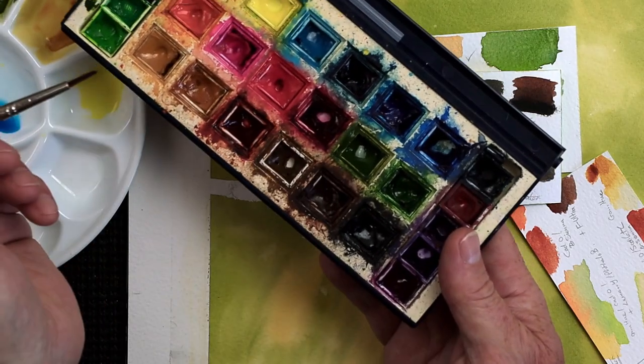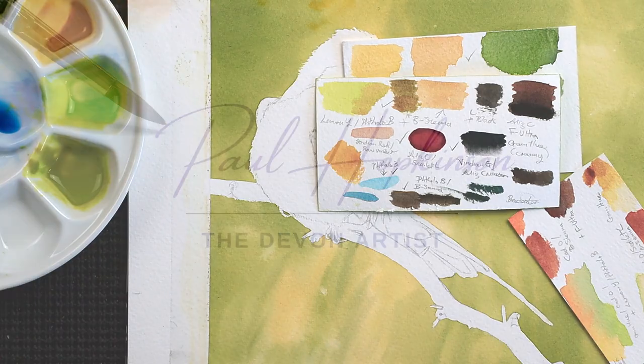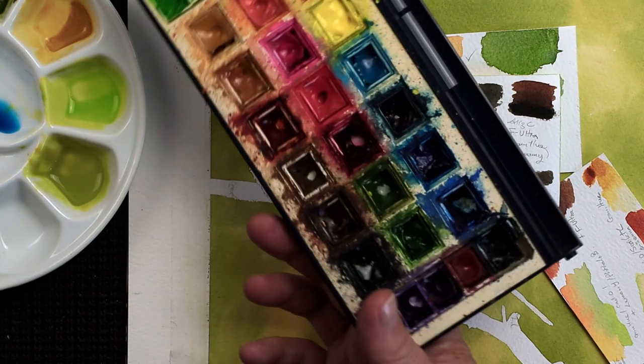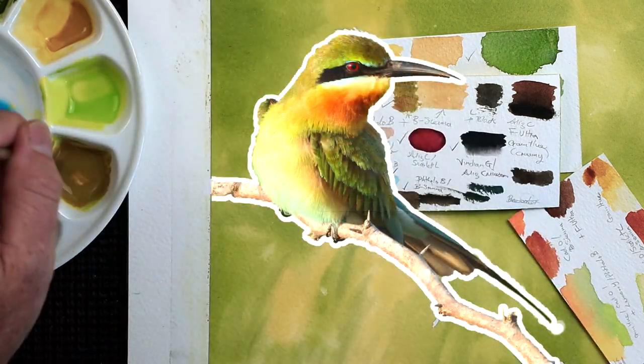How to mix the right watercolor paint color. In this video I'm going to show you how to mix the right watercolor paint colors that will be needed as a foundation wash on this lovely bee eater bird.